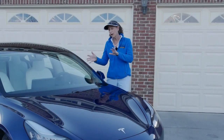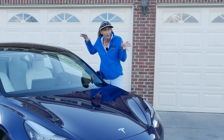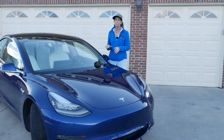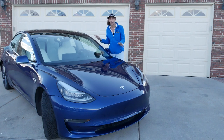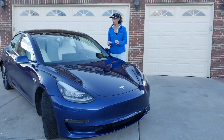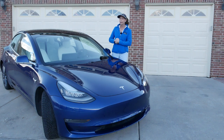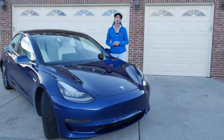Hi everybody, I'm Franny and look what I've got here today. One of my awesome neighbors let me borrow his Model 3 for the day. And it's not just any Model 3 — this is the Model 3 Performance, the top of the line from Tesla. It's an amazing, amazing car.